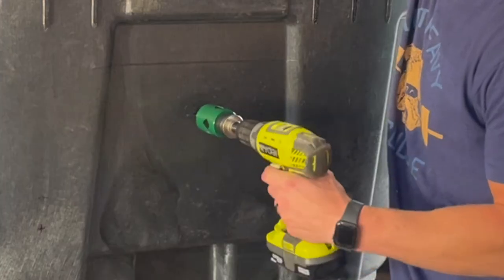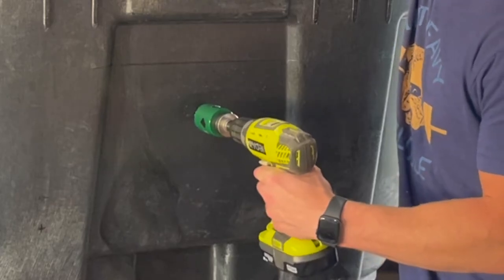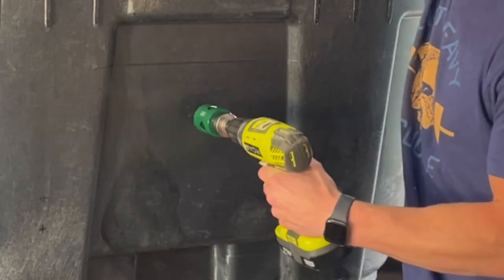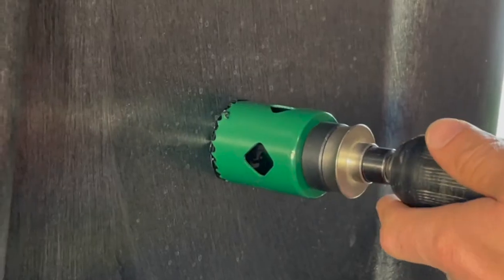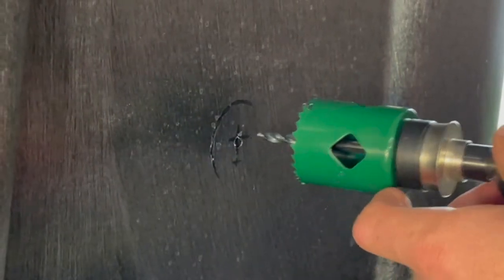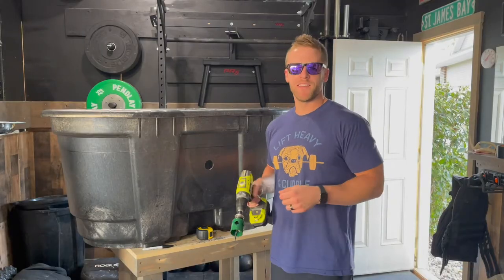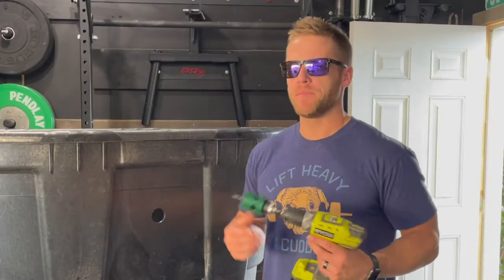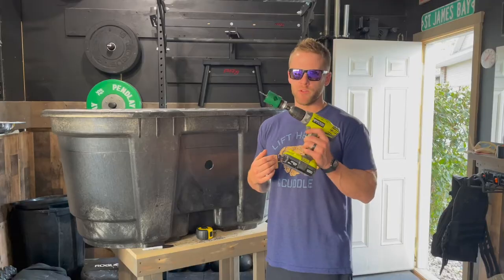I'm going to start with that drill bit right on that crosshair and just slowly start to dig in. And that is kind of the kick that I was worried about, so be careful and go slow at this point. I just drilled this hole and as I was drilling it, the thought popped in my head to recommend that you guys practice on some scrap material with this hole saw before you jump right in.